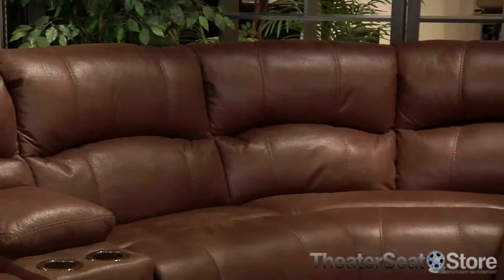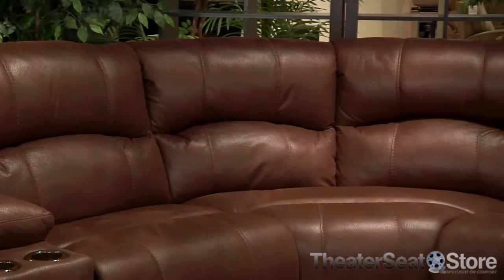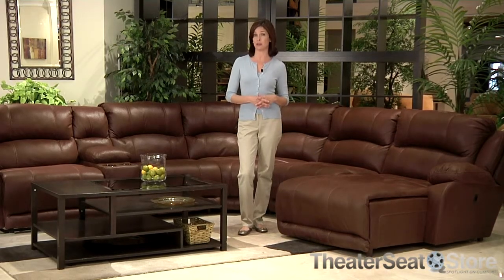The Compass Sectional is covered by Catnapper's exceptional limited lifetime warranty that covers all parts and cushions. We also offer free shipping on this model for a limited time, so place your order today.